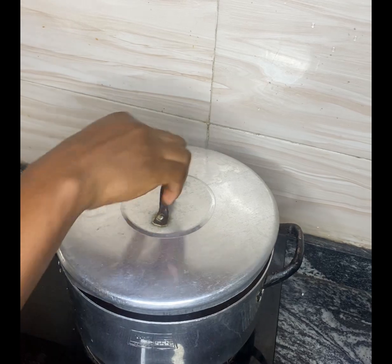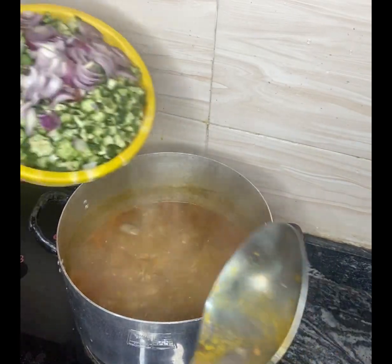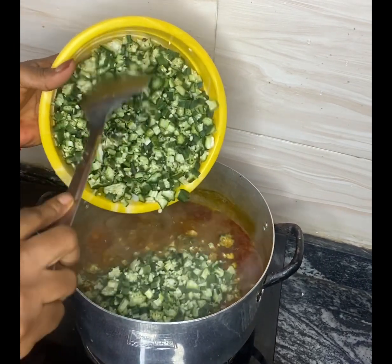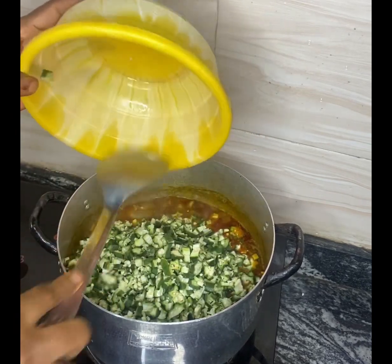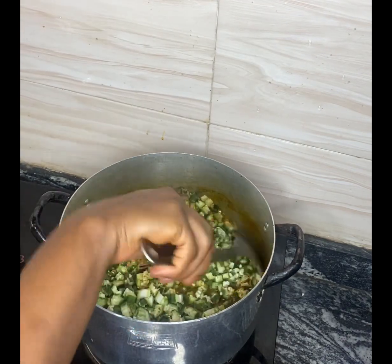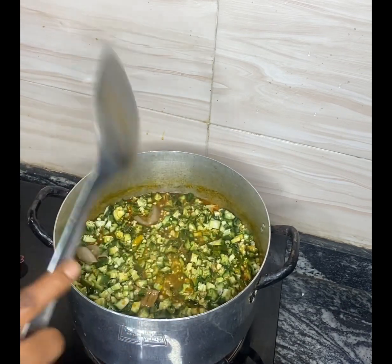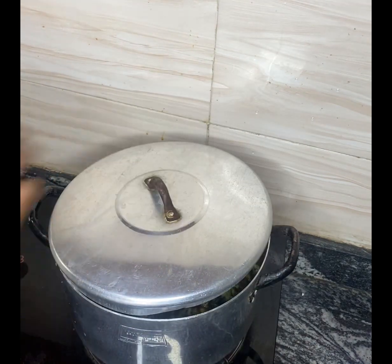The next thing I'll add is sliced okra and the onions. Remember we are making two dollar okra soup. I'm going to cover it and come back in the next three minutes.